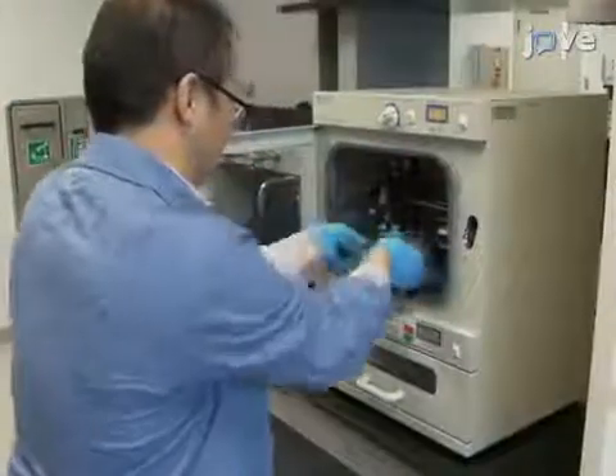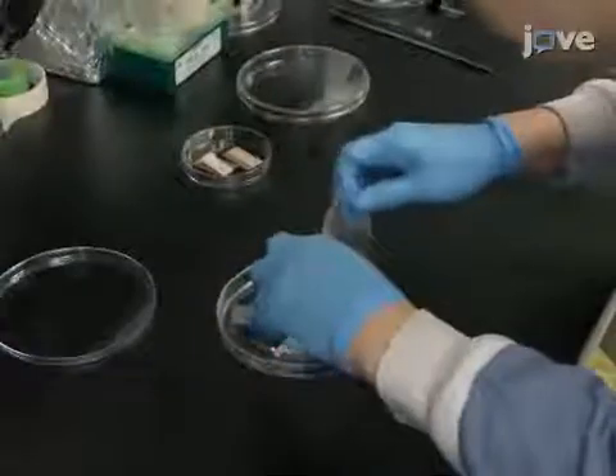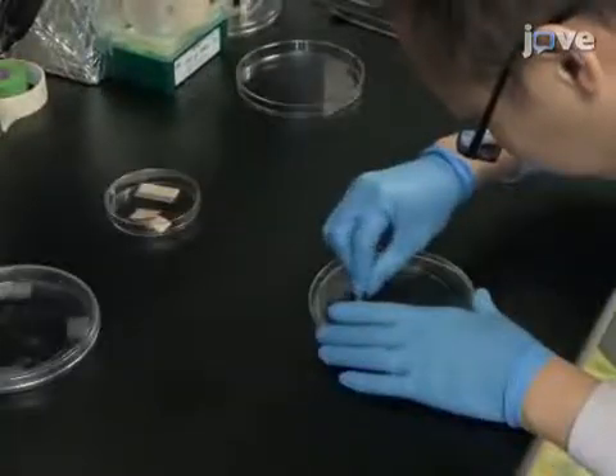Next, cure the PDMS at 70 degrees Celsius for two hours. Then recover the solidified mold by first using a sharp blade around the edges and then peeling it away.